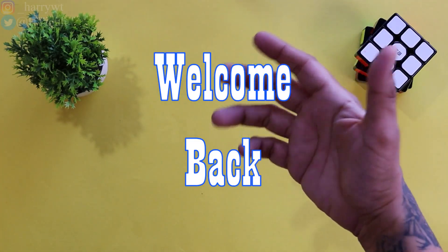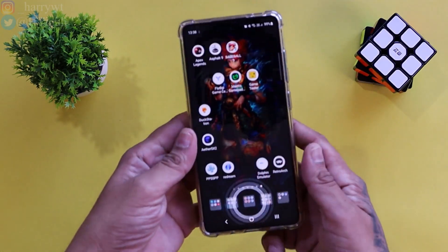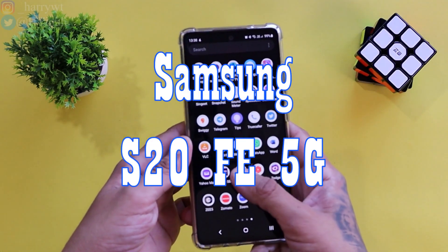Hey guys, what is up. This is Harry and welcome back to another video. As you may already know, I recently purchased a new smartphone, the S20 FE 5G by Samsung.